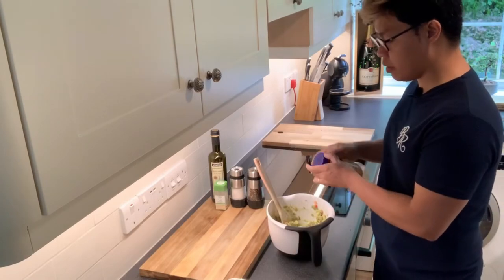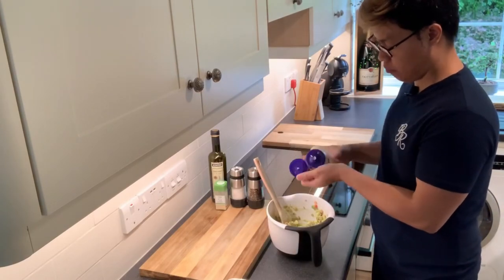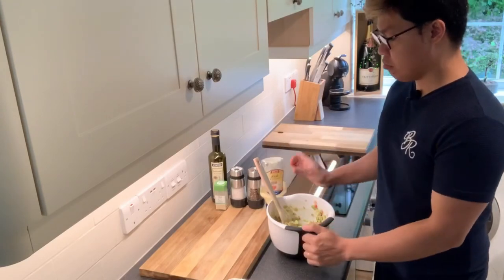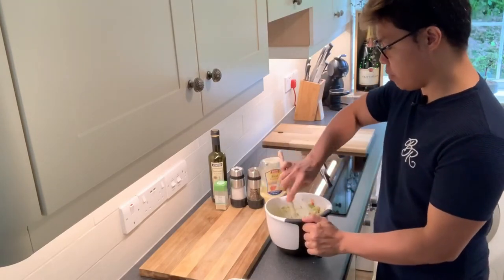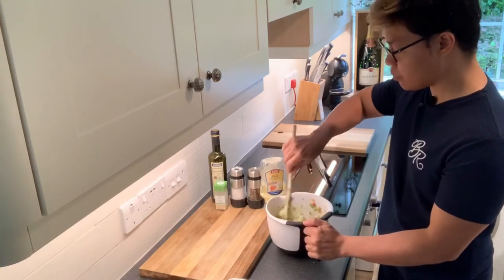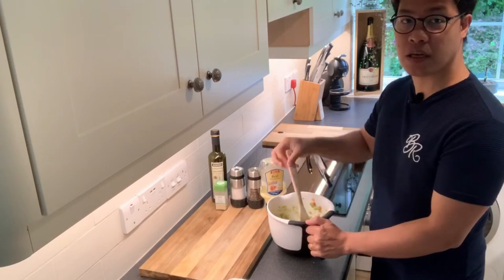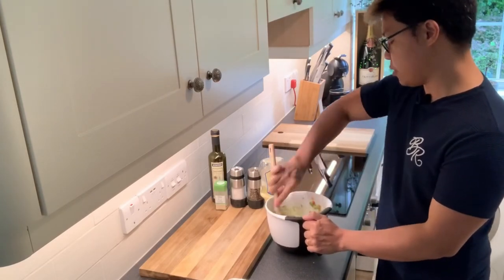Let's add now some real mayonnaise. Maybe it's up to you if you want it to be more creamy, you add more. But two to three tablespoons would be just perfect.